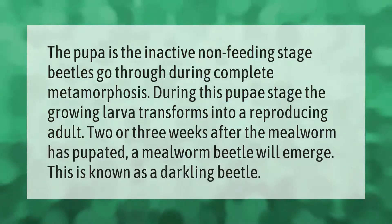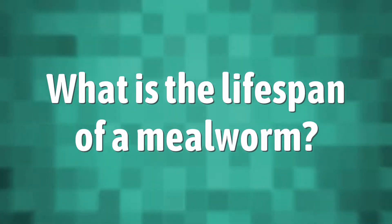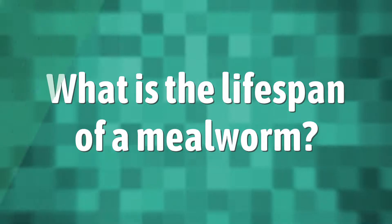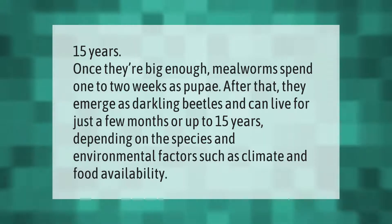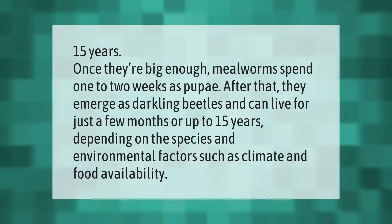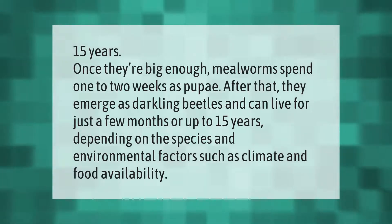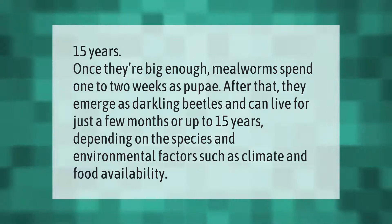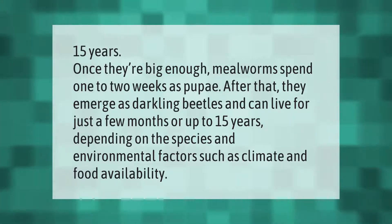This is known as a darkling beetle. Once they're big enough, mealworms spend one to two weeks as pupae. After that, they emerge as darkling beetles and can live for just a few months or up to 15 years, depending on the species and environmental factors such as climate and food availability.